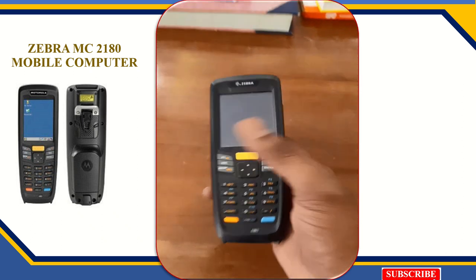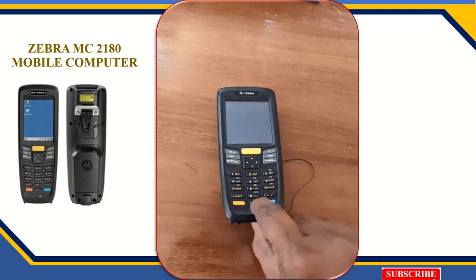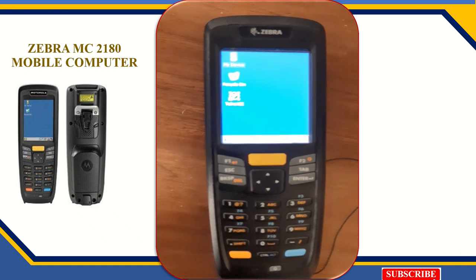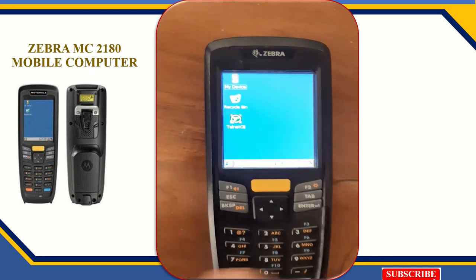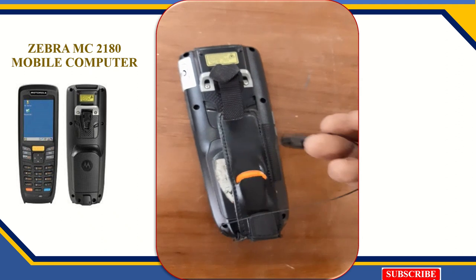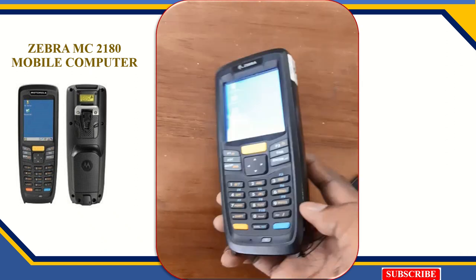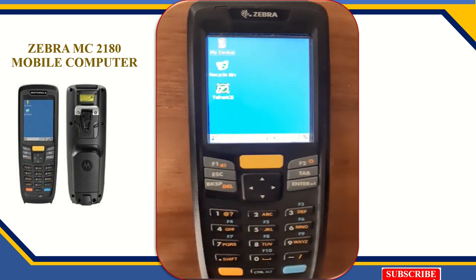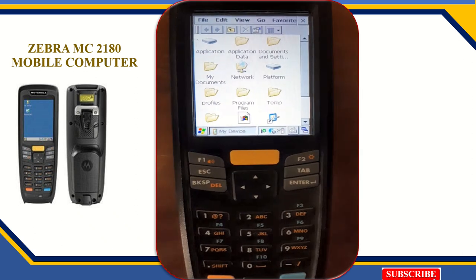It is similar to a computer, much like a mobile device. Windows CE 6.0 operating system is installed in this device. Almost all the keyboard keys are the same as a computer — scan, enter, escape, Alt, and Control buttons are available. Backspace, Escape, Tab, Enter, Alt, and Shift buttons are also available. Now I will show you how it is useful for your library.